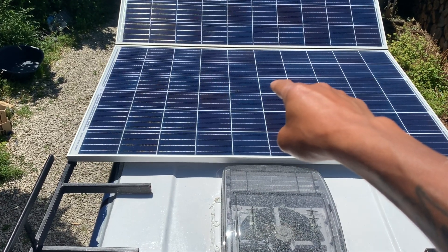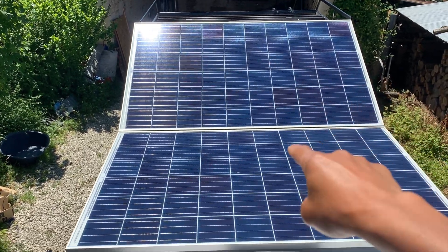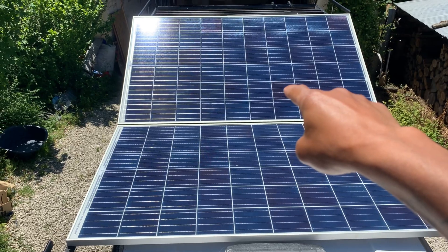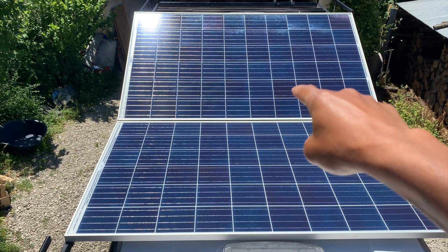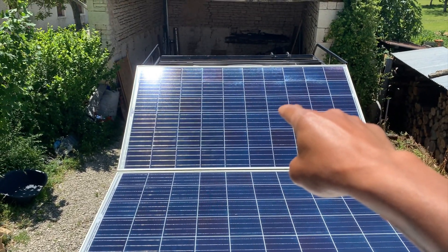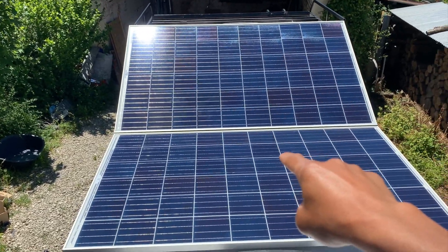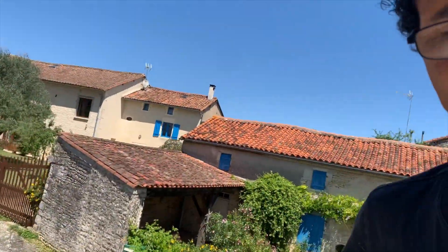Le panneau solaire 1 et le panneau solaire 2. Les deux ensemble c'est 600 watts. Solar panel 1, solar panel 2, together 600 watts. It just sounds so much more sexy in French - it just has that je ne sais quoi.